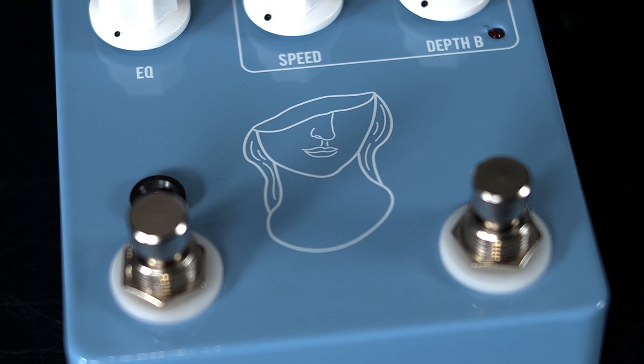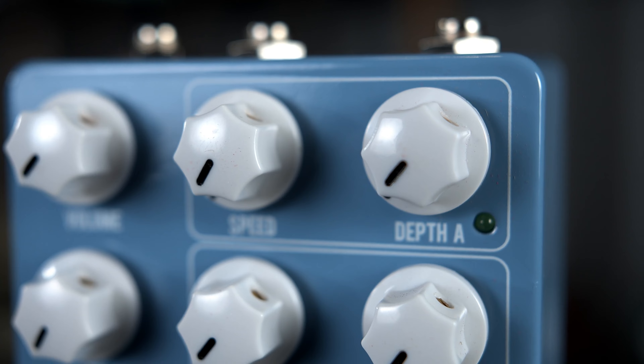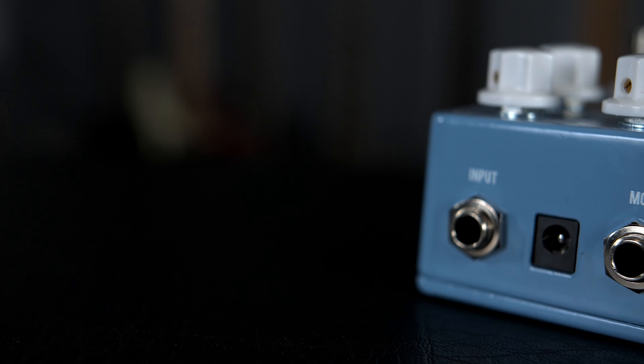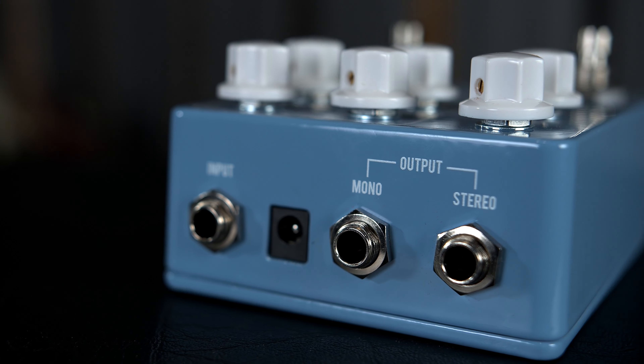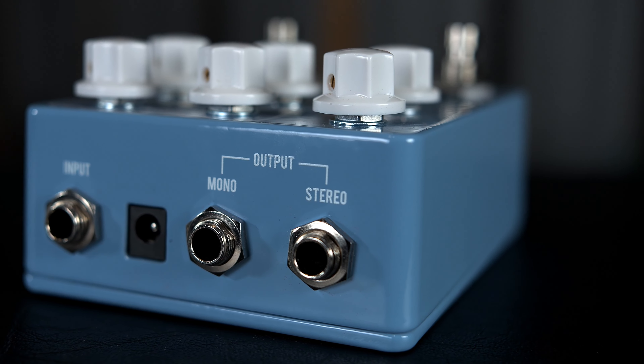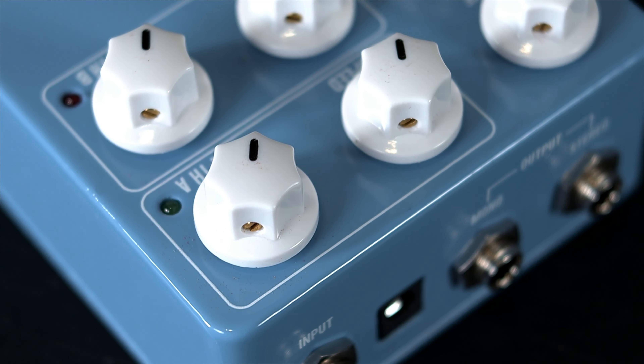The speed controls the rate of the vibrato — left is slower, right is faster. Depth controls the depth of the vibrato — left is less, right is more. There is one quarter inch jack on top for the input, and there are two quarter inch jack outputs. You can use the mono output for sending a mono signal path, or use both the mono and stereo output jacks for a 3D stereo soundscape.